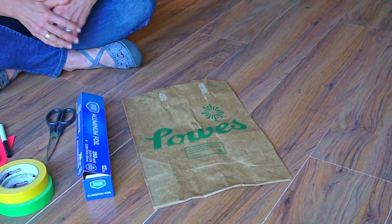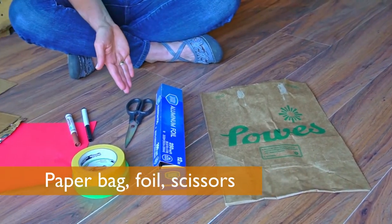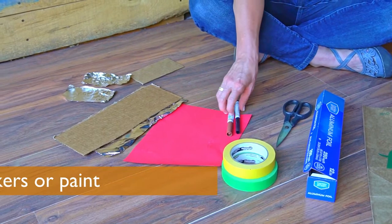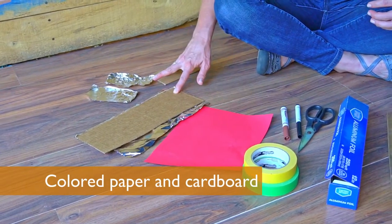To make a pirate costume you'll need a paper bag, some tin foil, scissors, colored masking tape — if you don't have colored masking tape you can just use markers or paint — some markers, colored paper, and a few scraps of cardboard.